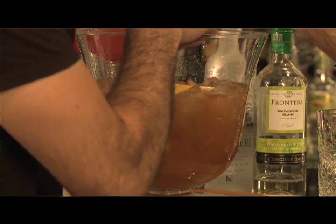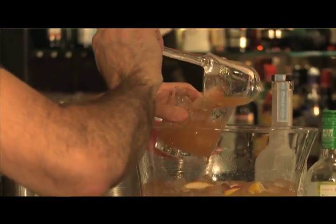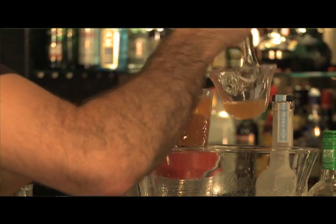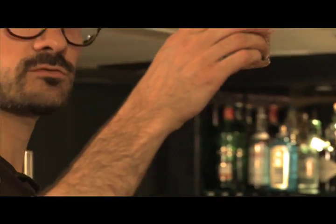And serve. Charles Grey's Peachy Iced Tea Punch. Cheers.